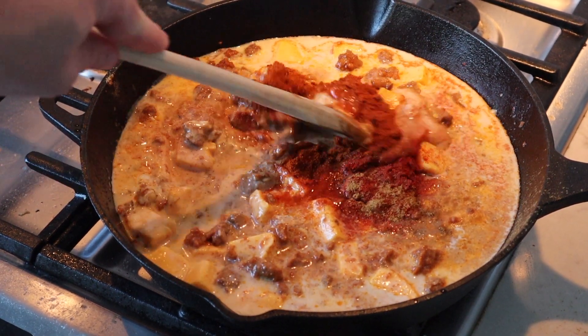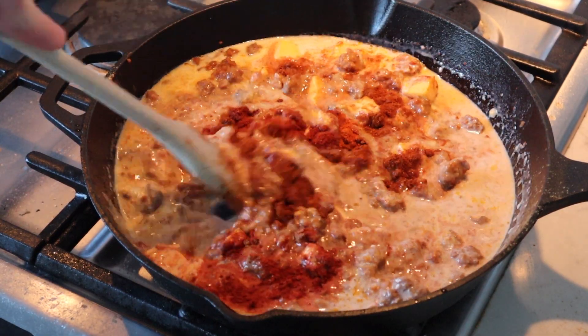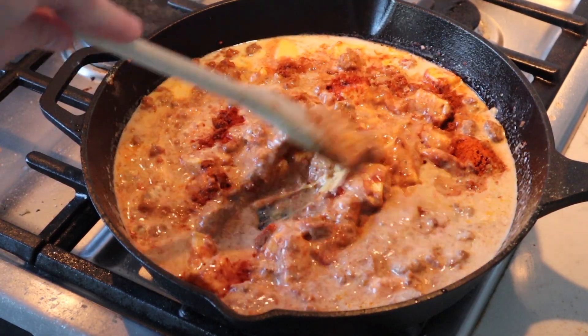Then we're gonna mix this all together until it's nice and thick and all incorporated. Let it simmer for 10 minutes, then we'll be ready to eat.